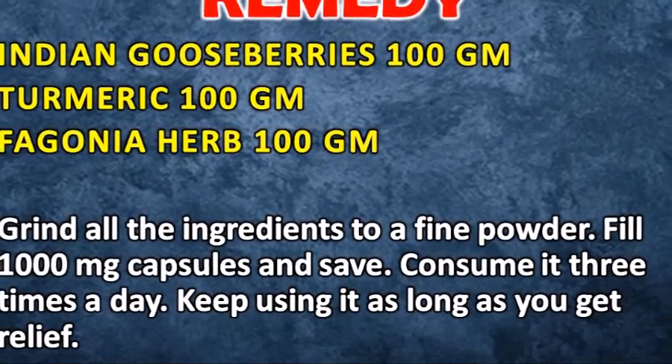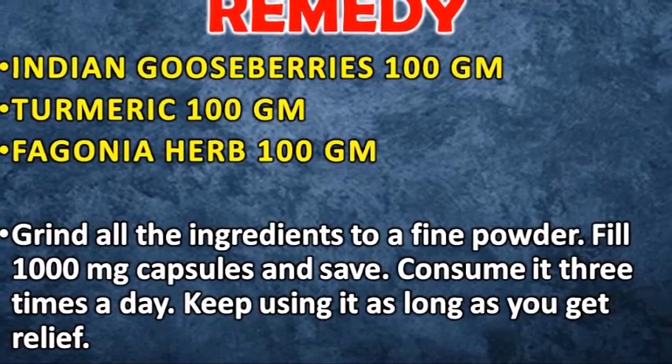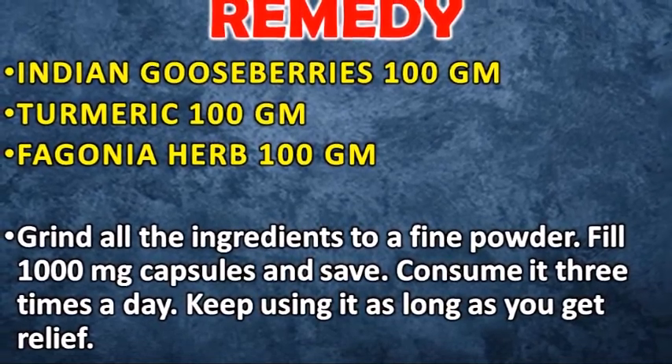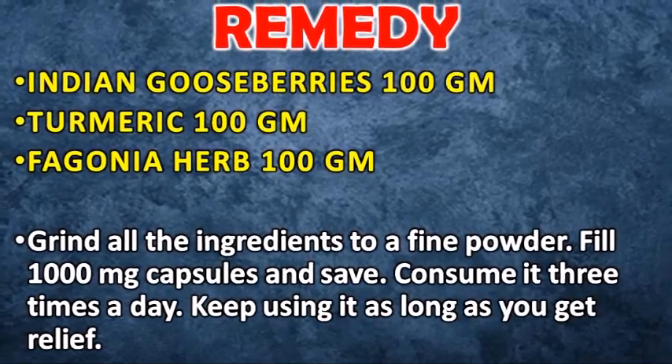Grind all the ingredients to a fine powder, fill 1000 mg capsules, and save them. Consume it three times a day, and keep using it as long as you get relief.